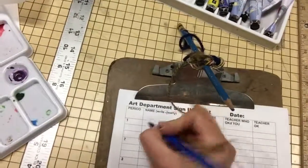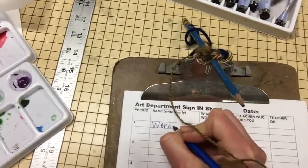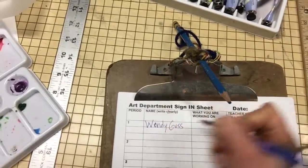Write your name clearly. If you don't write your name clearly or with a pen that works, you won't be excused by the guidance lady upstairs who doesn't know you.